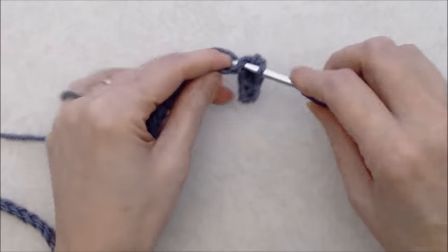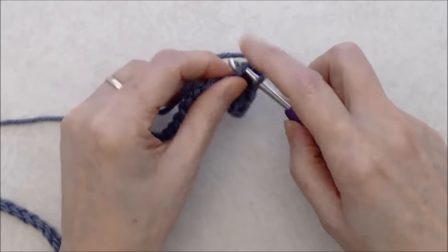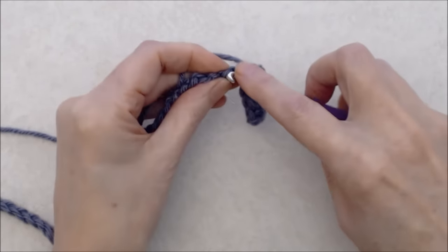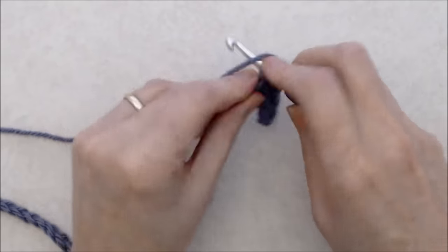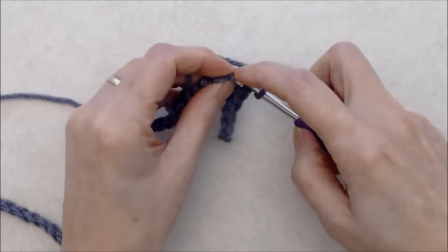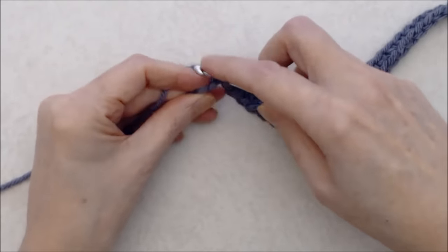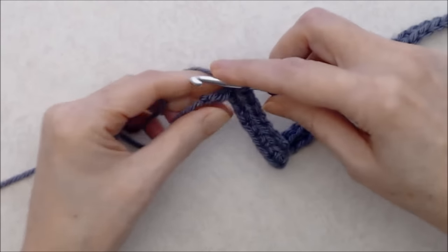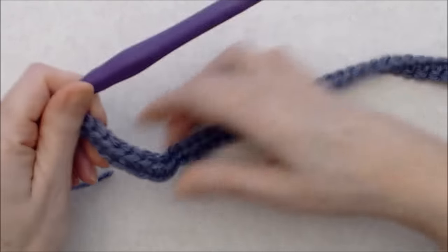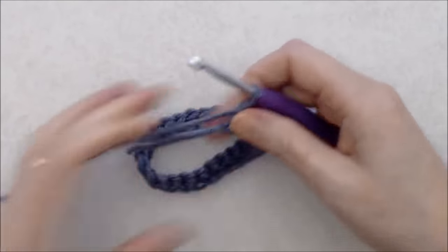Work a single crochet all the way along the chain, going into the back bump each time. At the end of this row you'll have however many stitches you started with — for me that's 65. I now have 65 single crochets at the end of row one. You can try this on your head now to check the fit before continuing.